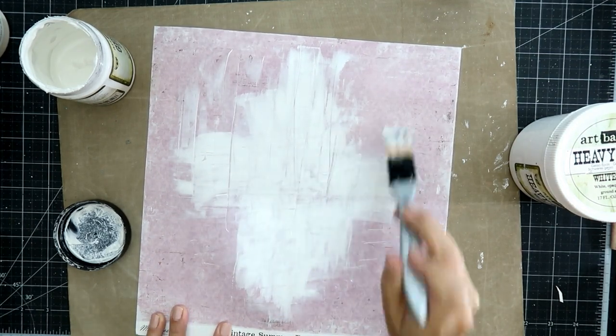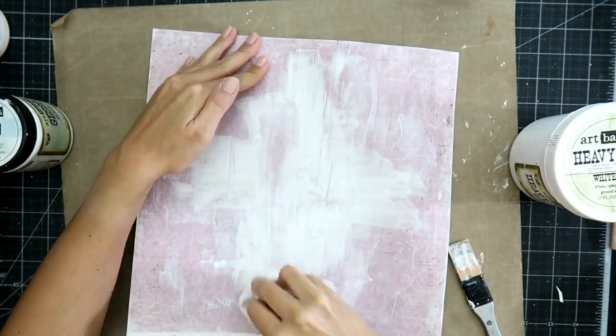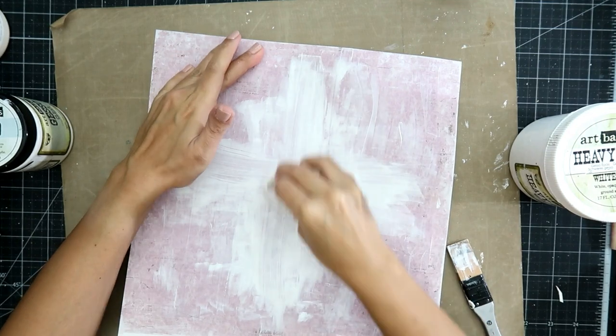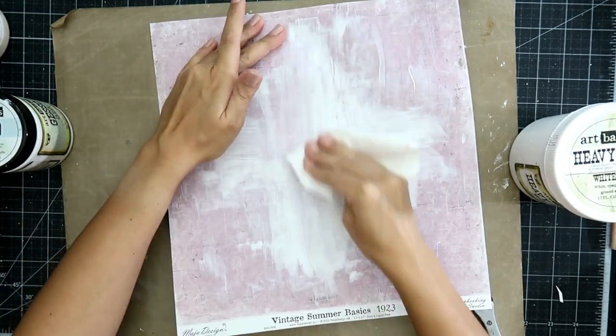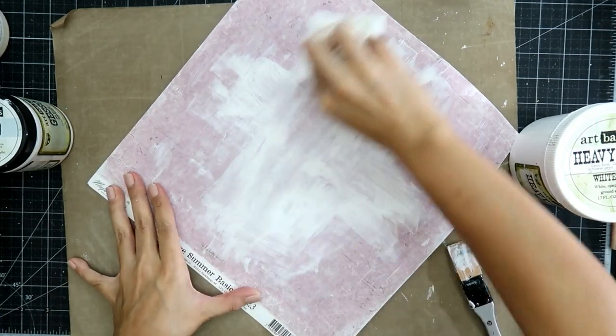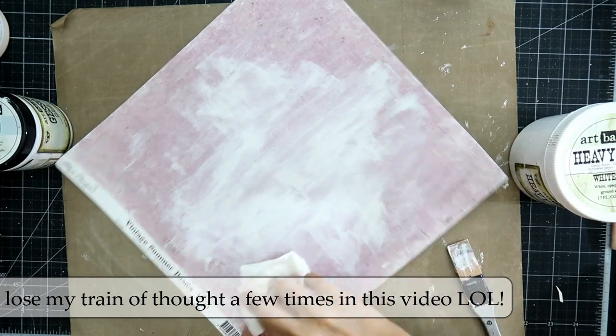Just kind of washing out the background. And then on top of that, I add some clear gesso to the full page. You can see here I'm just wiping some of that off to give it a more whitewashed look rather than a stark white background.